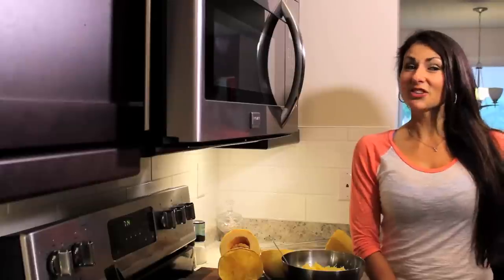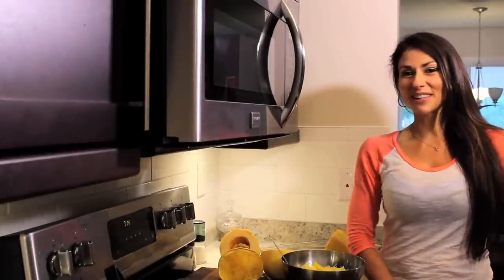For this recipe and tons of recipes like it, enter your email in the box over here, or if you're watching on YouTube, click the link below. Thanks for watching.